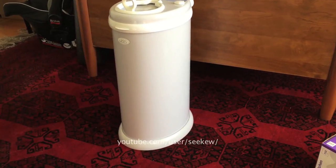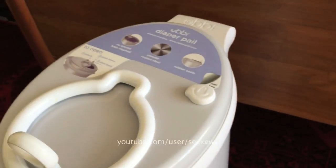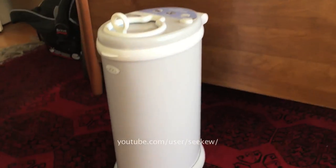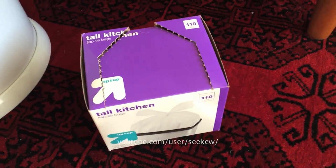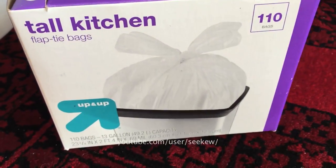Here's my very quick review of this Ubi diaper pail. In order to get this to work extremely well, I use these flap tie bags. You get those from a rather large store well known for its circular logo.